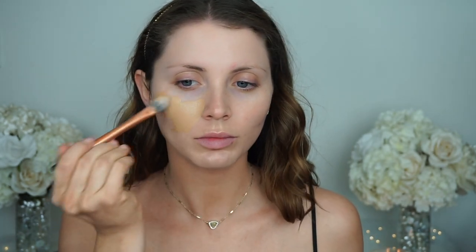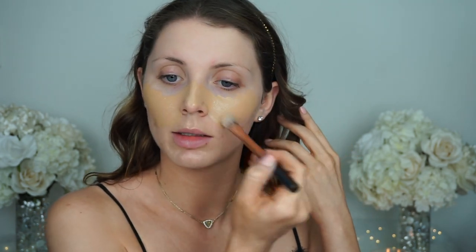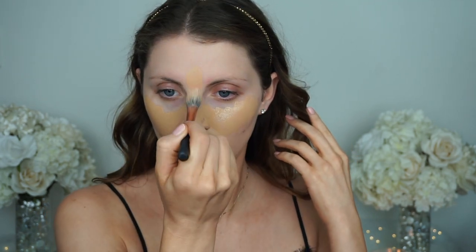I'm just going to take my Real Techniques pointed foundation brush and start applying that on my face. You want to concentrate it in the center and then blend it out. Wherever you need more coverage you can just go back in and apply a little bit more to that specific area. Then I'm going to take my Real Techniques brush and start pouncing it into the skin. Make sure you get your ears — especially if you have self-tanner on like I do — you want to make sure everything blends together.